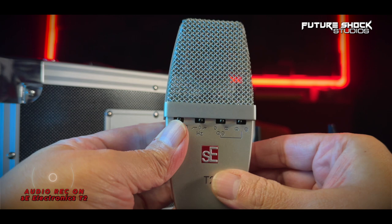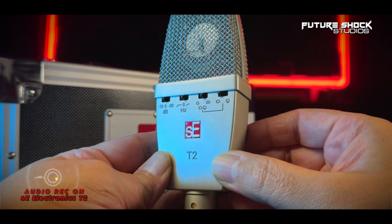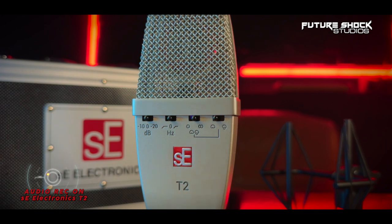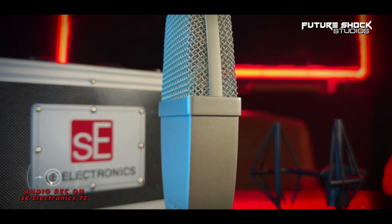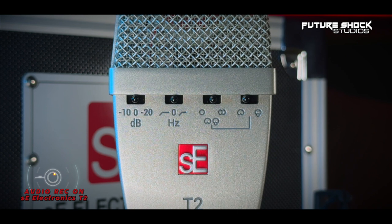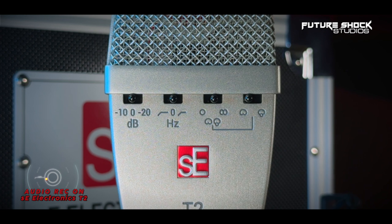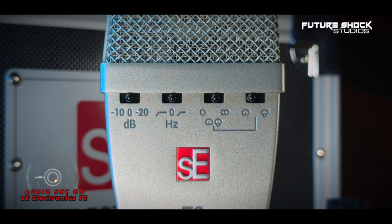The T2 comes equipped with a titanium sputtered capsule at the top, which is a handcrafted dual diaphragm capsule, meaning you can use it from the front side and from the rear side too. The build quality feels excellent — very robust and professional — with a brand new die-cast all-metal housing and a reinforced spring steel wire mesh grille. From left to right, you get the attenuation switch giving you a -10 and -20 dB pad, and a three-position switch giving you a 60 and 120 Hz bass roll-off.